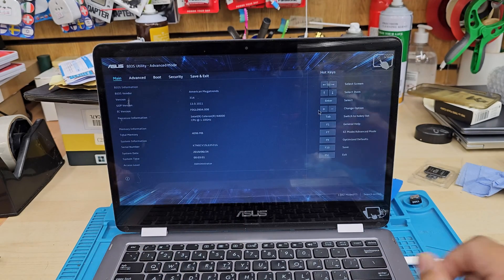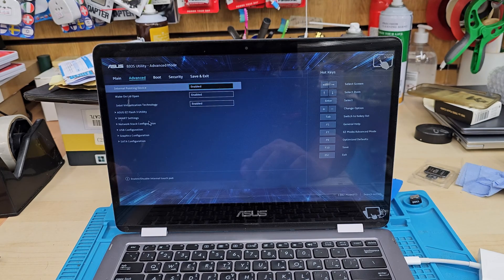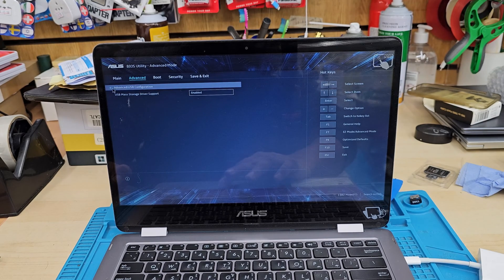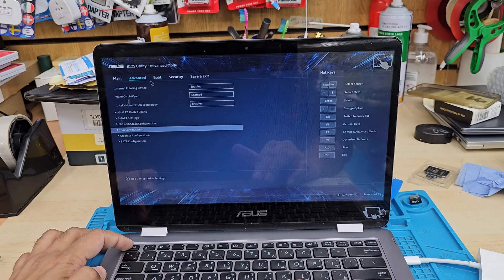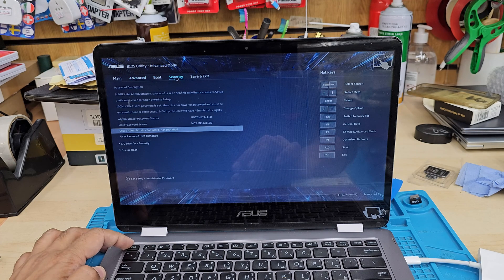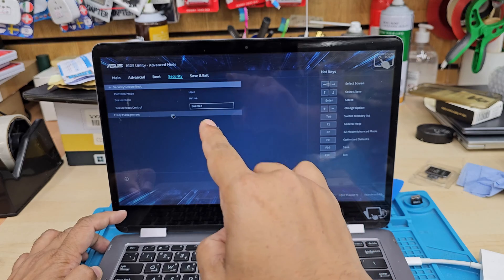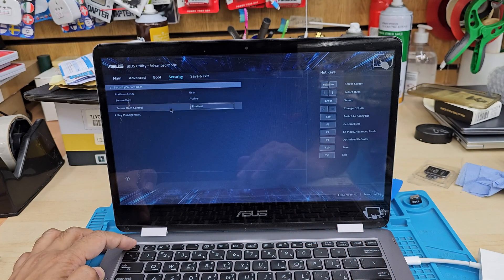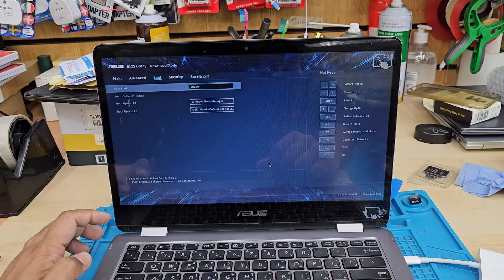Press F7. From here go to the Advanced option. We can see USB Configuration — it's enabled, that's fine. Go back. Now go to Security, then Secure Boot, and make sure Secure Boot control is enabled. Press ESC, or jump into the Boot option. Those are the couple of settings we need.